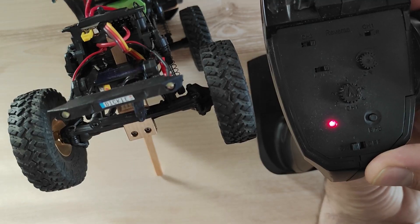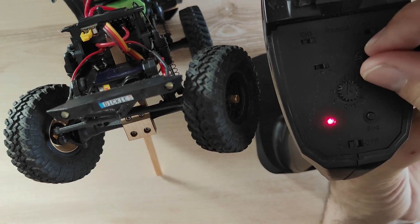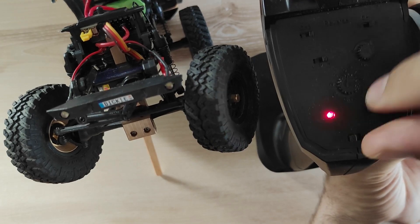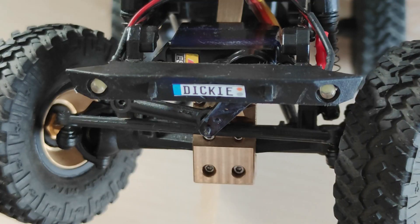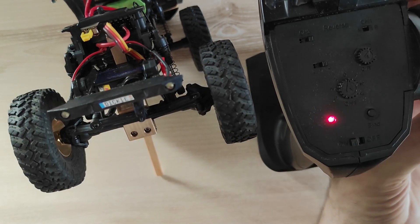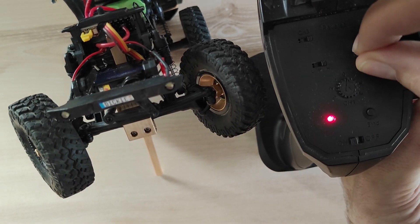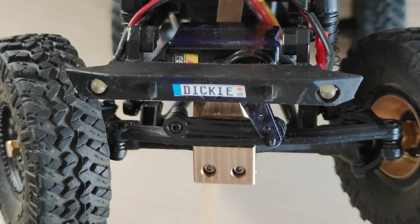Turn the wheels fully to the left or right, and as they are turned to one side, start reducing the DR knob to find the point when the wheels start to move. If the wheels have moved, leave the knob and turn the wheels to the other side. Now start reducing the knob from its current position until the wheels start moving again.